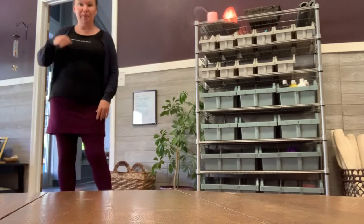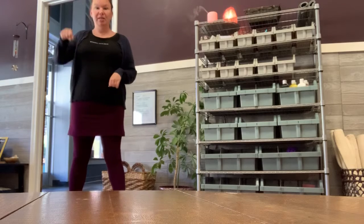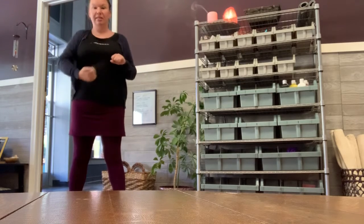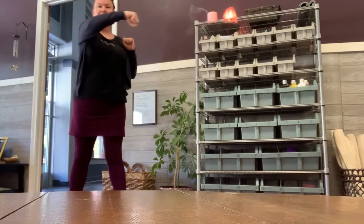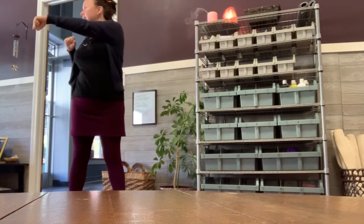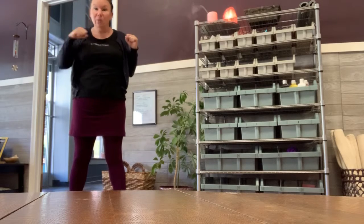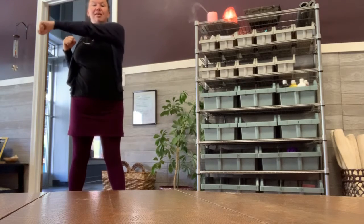Good. Now we're going to punch across the middle line — not straight out, not out to the side like this. Go across this midline, so do some punches. Make sure you don't hit anything. Make sure you don't hit anyone.